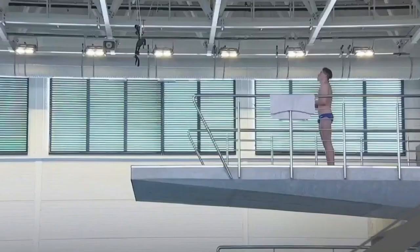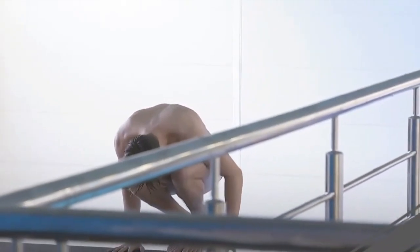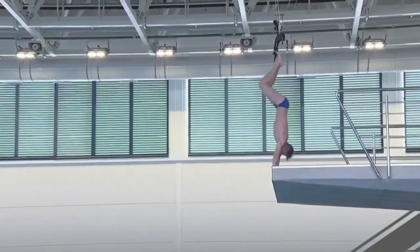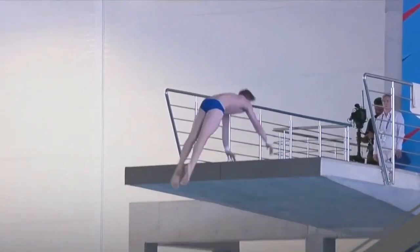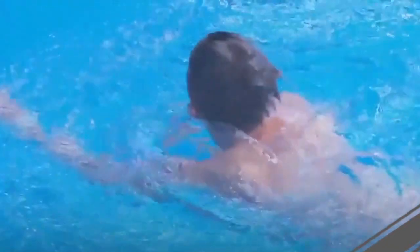Isaac Borslane performs a back armstand double somersault one-and-a-half twist — the same dive as Sara Jodo. You can see how he pulls up for the armstand differently than the Italian diver, who had split legs. Similar to Sara, he gets a good push off the platform but lets the dive fall over. Sara was a little cleaner — both end up over. Sevens for Isaac: 67.20 points. It's useful to see the same dives back-to-back for comparison.